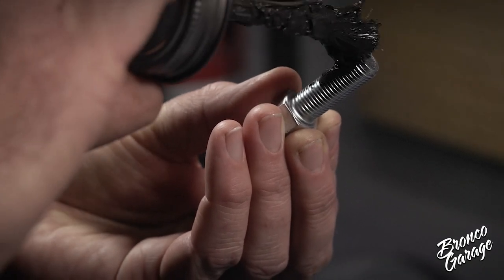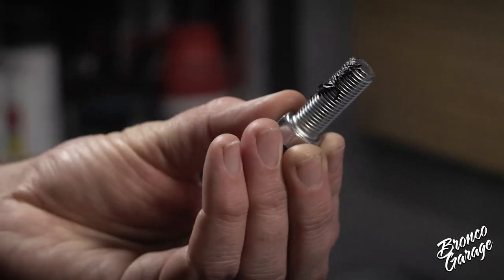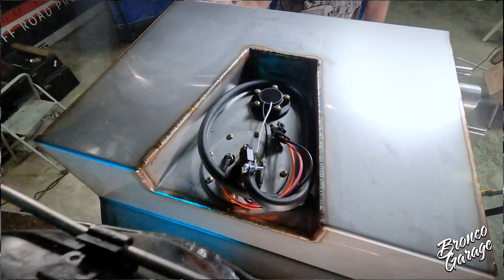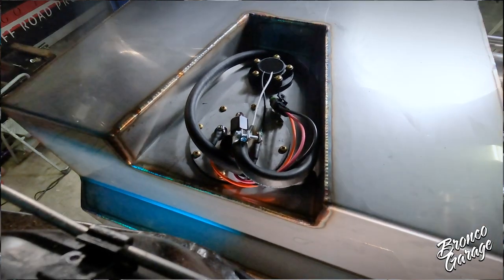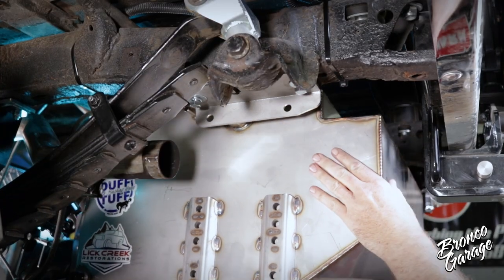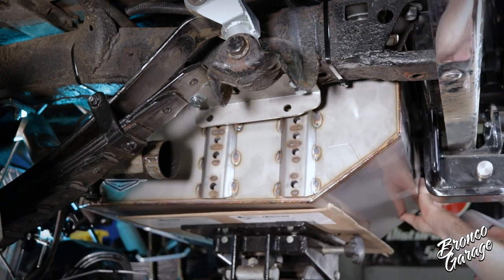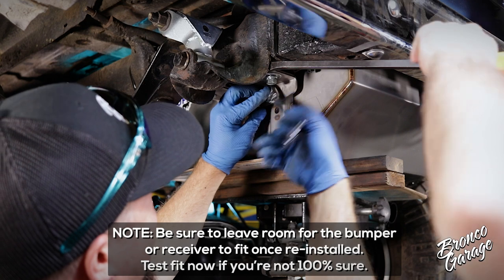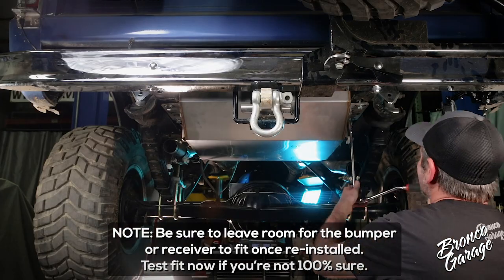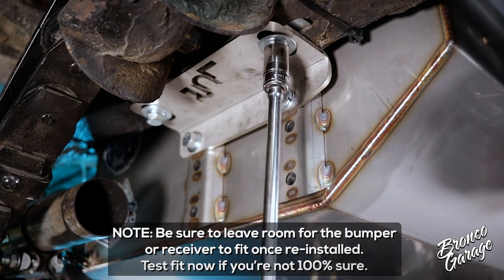Time to install the tank. Make sure you apply anti-seize to the bolts before installing them — and please, for the love of God, do not use an impact gun. Raise the tank up as high as possible without making contact with the tub. The tank accommodates Broncos with zero, one, and two inches of body lift. If your Bronco has an aftermarket bumper or receiver, be sure there is clearance between those and the tank before you bolt the tank in place.